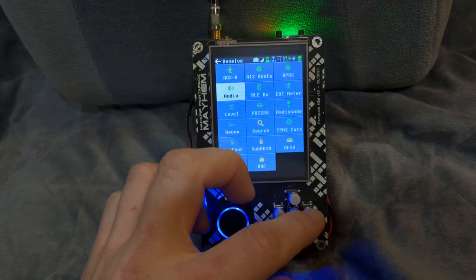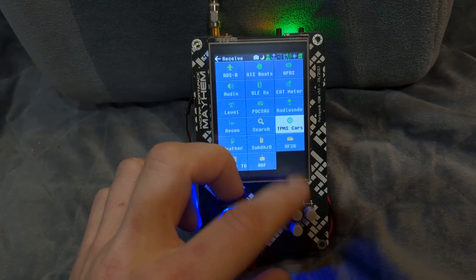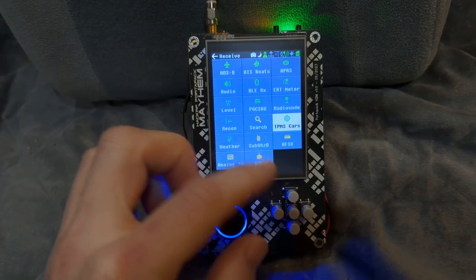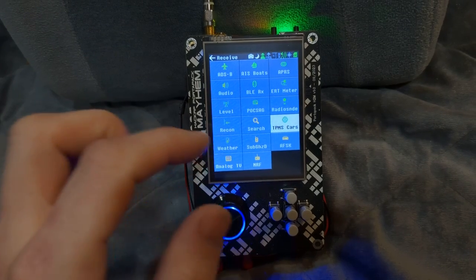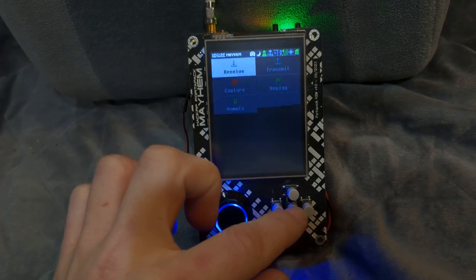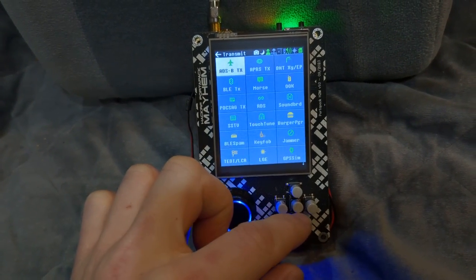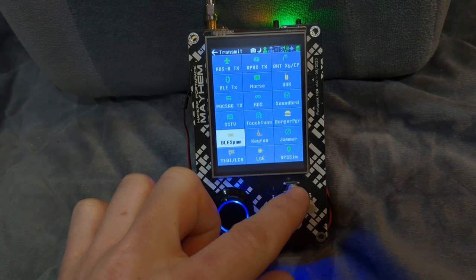If you go to TPMS cars, you can actually receive tire pressure data from nearby cars. You can also receive weather and analog TV. There's actually a transmit feature that allows you to transmit an image onto a screen, so you have that as an option as well.